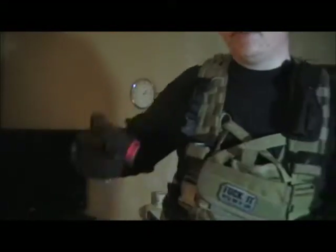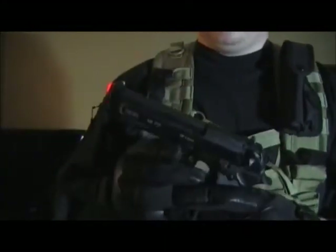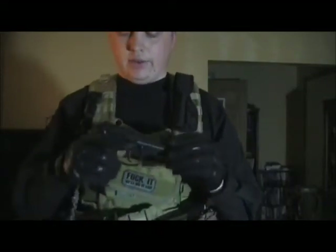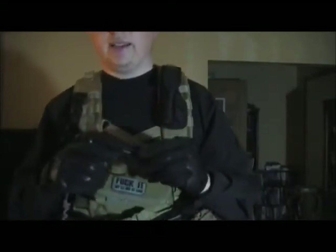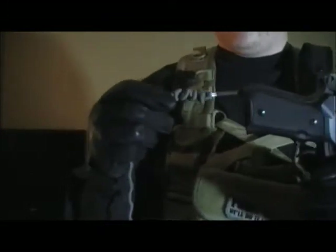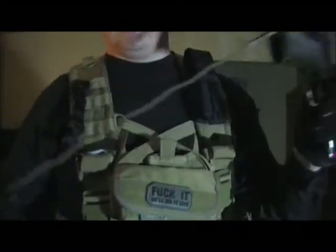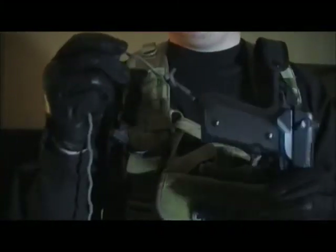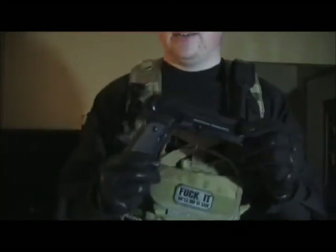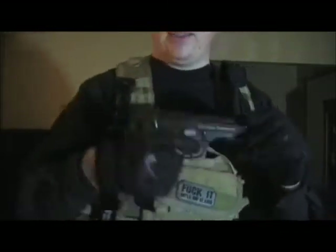Next thing I have is my KWA M9 PTB, double action — holds 25 to 30 rounds in the magazine. I don't load it up that much because it usually doesn't like to fire all of them with the gas. I use it because I had it in Iraq. And I have this tether on it — same one I used in Iraq. Some people say they'd never use a tether and don't see a point, but it's not to keep your pistol from falling on the ground — it's to let you know that your pistol is dragging behind you. Otherwise you could easily lose $160 worth of airsoft pistol off in the woods somewhere.